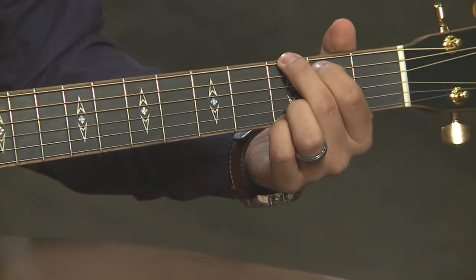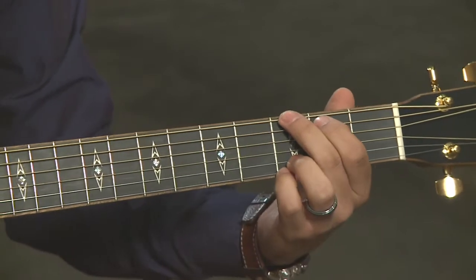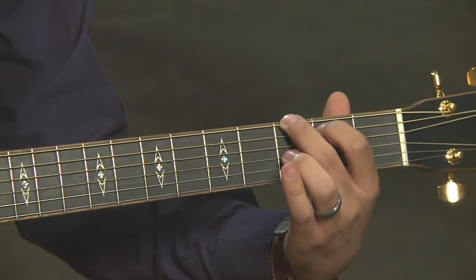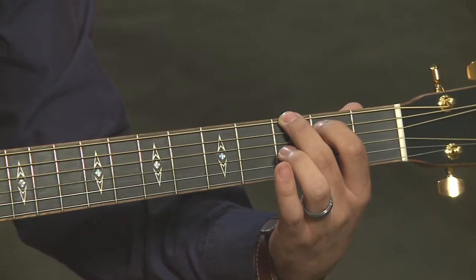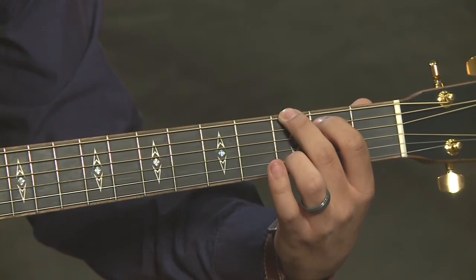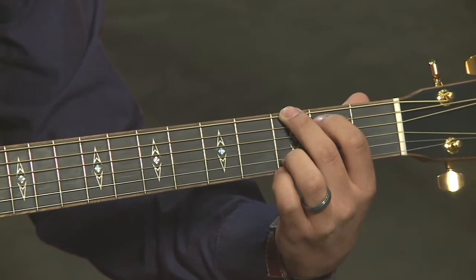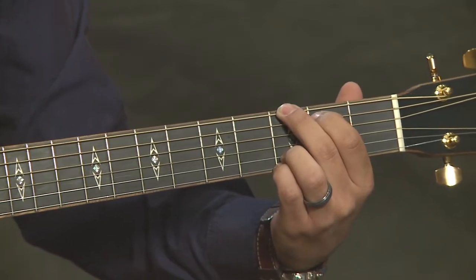Let's take a look at the G chord. In order to finger this chord, start with the second finger, which is going to go on the third fret of the sixth string, the low string. Then we're going to have the first finger on the second fret of the fifth string, followed by open for the fourth string, open on the third string. We're going to press down the third fret of the second string with our third finger, and finally press down the third fret of the first string with our pinky or fourth finger. All of that together is going to sound like this.